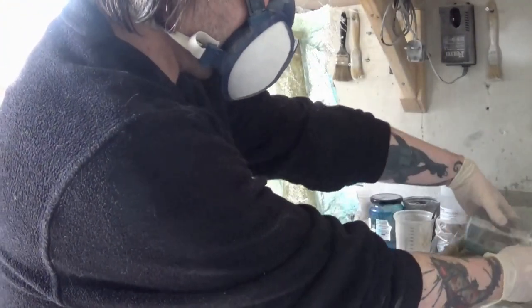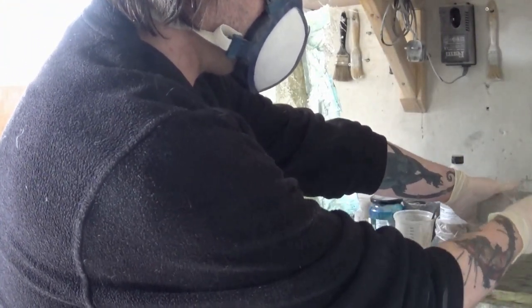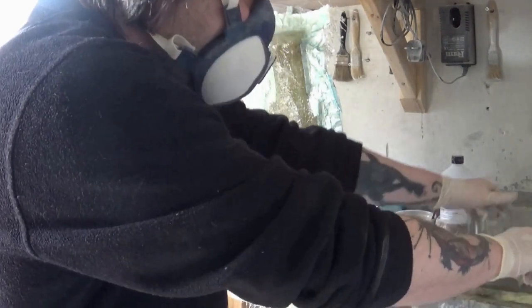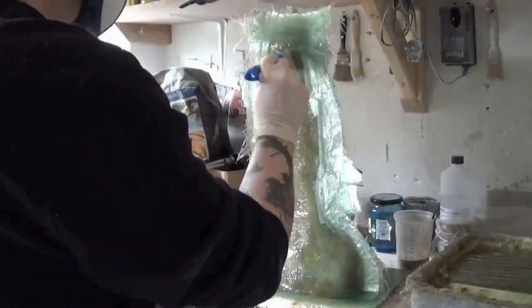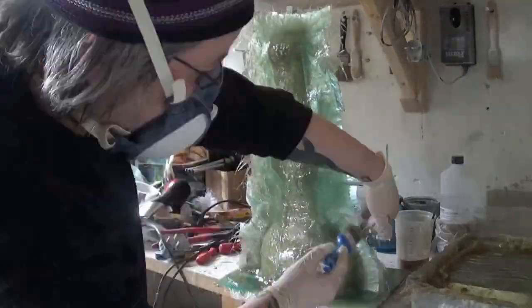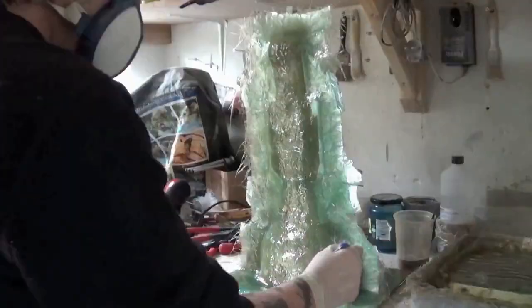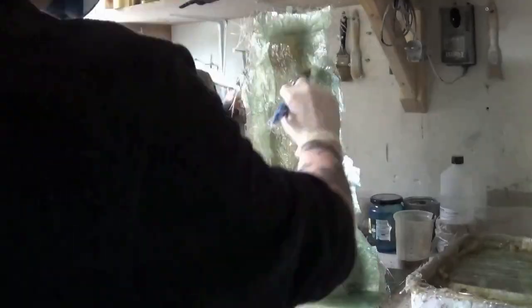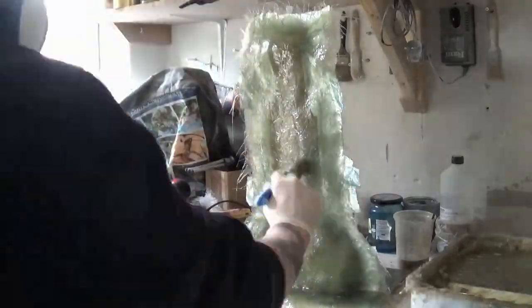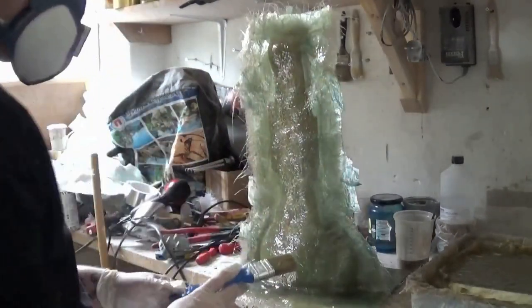We're now on our second layer with the second batch of resin mixed up and poured into the tray. I go through the same process again and effectively we'll have four layers of fiberglass. I kind of thickened the fiberglass a bit more around the seam areas and especially the top and bottom, so we've got about six layers around that area.